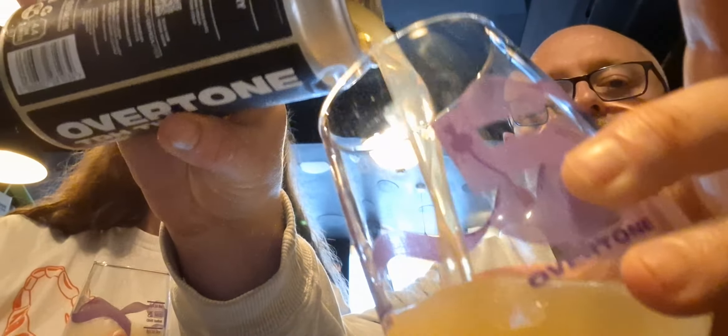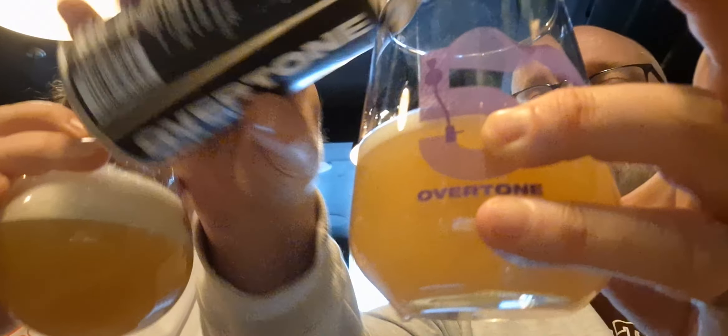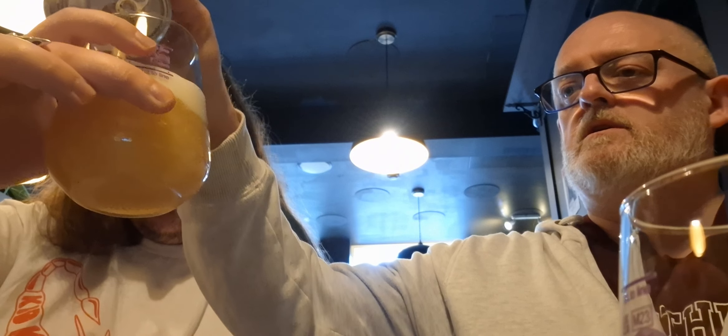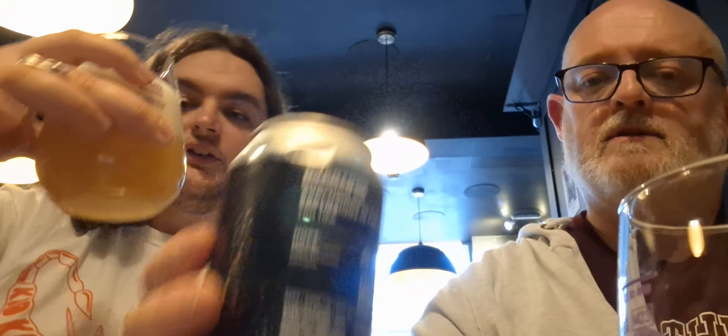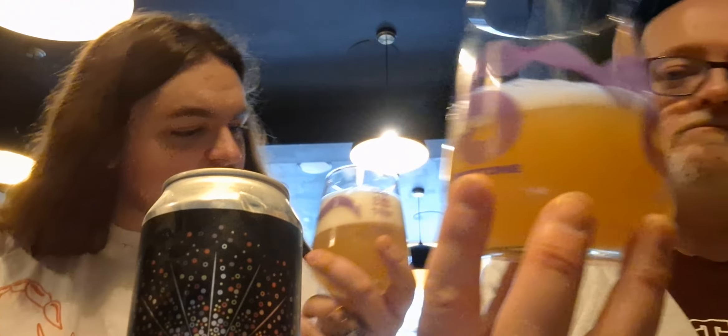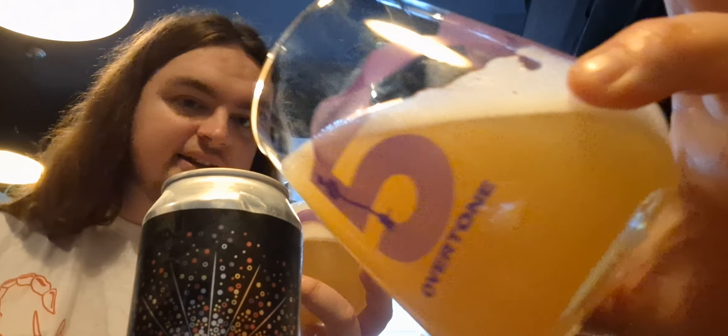This is Explosions in the Cry, and this is the TDH Tipper at 10%. I absolutely love a tipper — they're brilliant. It's a 10% vegan friendly beer. That's the can art — Overtone's typical circle design that looks like fireworks — and the hops are Citra and Eldorado. Let's crack it open and see what we've got.